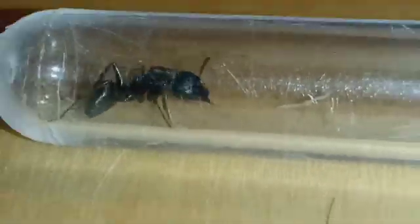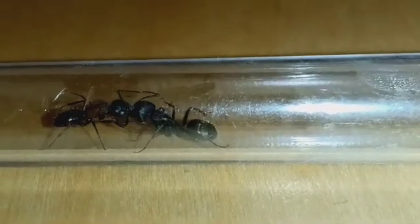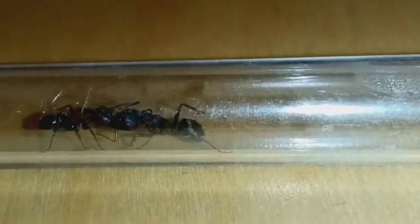One important and interesting thing to point out during this whole scene was that the novae worker never showed any aggression — her jaws were actually closed the entire time.